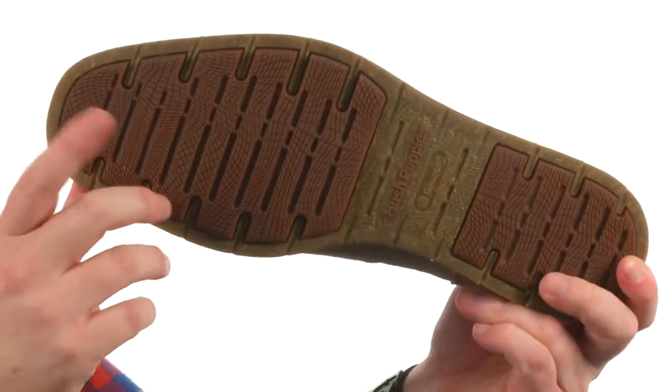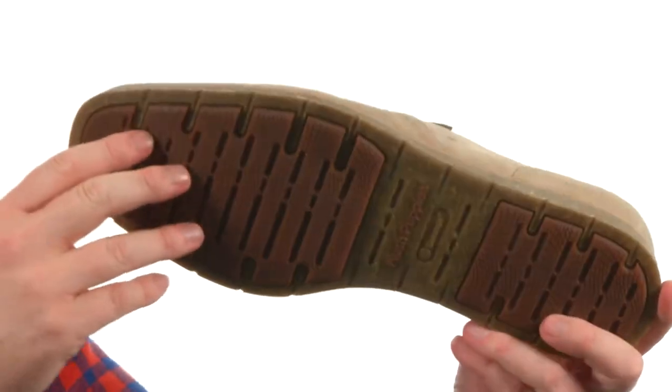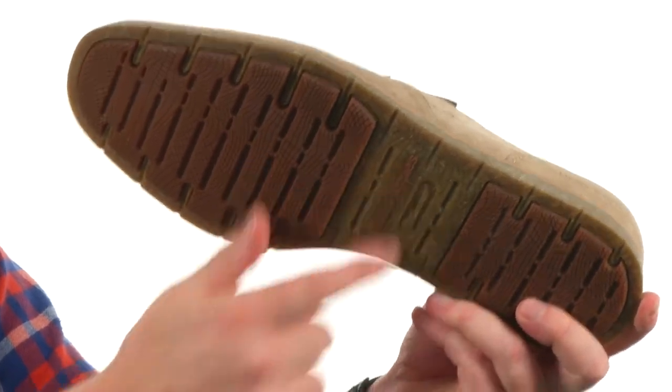I have a very flexible shoe right out of the box. We've got a dual density rubber here on the outsole. This layer's got some shredded jute mixed in. It's just a great looking shoe that's incredibly comfortable. It's from Hushpuppies.